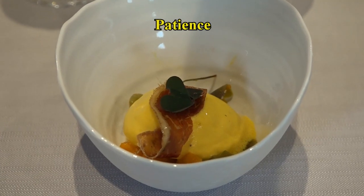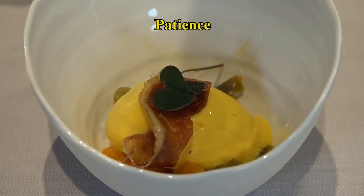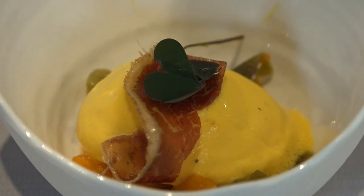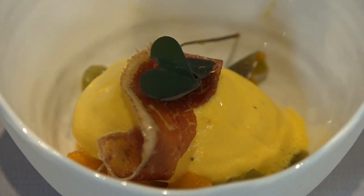Bonne dégustation. Pour commencer, pour vous mettre en appétit, c'est une pipérade de poivrons, sabayon au safran français et cécina, qui est un jambon de bœuf espagnol. Bonne dégustation.